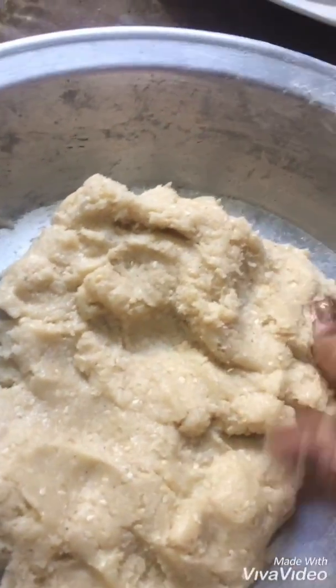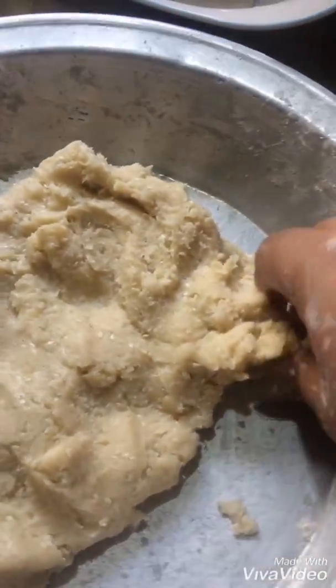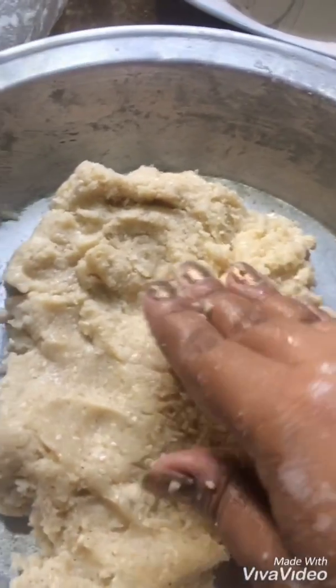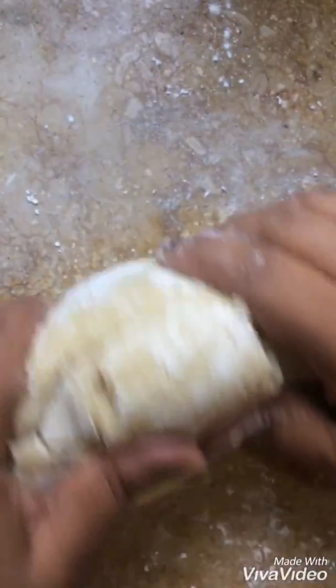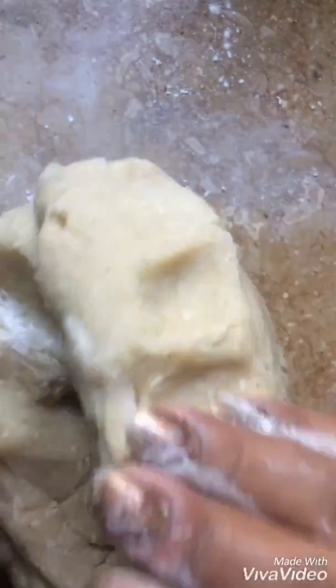Now you can see that the dough is ready. It should be stiff and hard. We will leave it for 1 hour, then we will move further. You can see that the dough is stiff and hard.